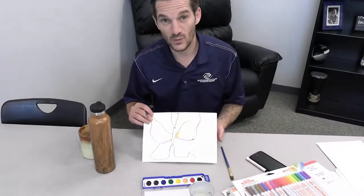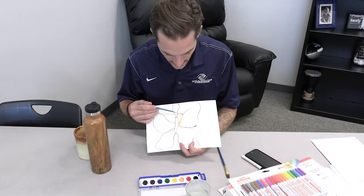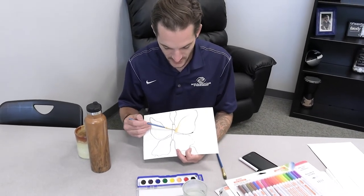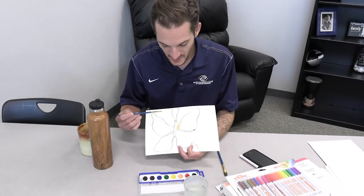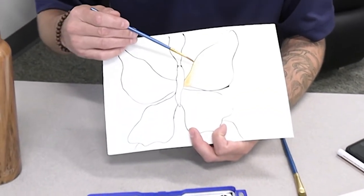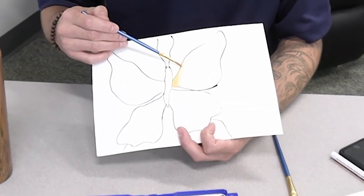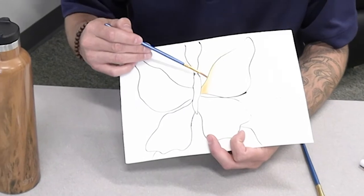A little tip for watercolors: the more water you use with the color, the lighter the color will be, and the less water you use the darker it will be. What's great about watercolors is you can also layer them — as you can see here this area is starting to dry, so if I wanted to come back over the top with a darker color, they won't mix; it just sits on top.